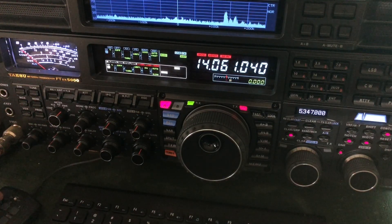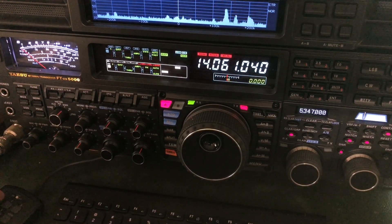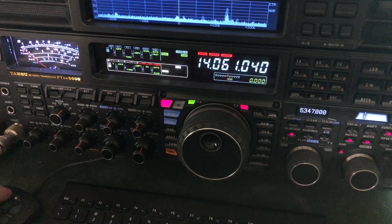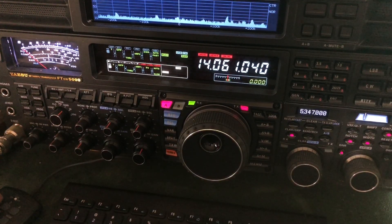Let's see if I can get him. Just barely discernible. If I didn't have all this on, we wouldn't hear him. The only reason I knew it was there is because he posted a spot to the SOTA watch page.